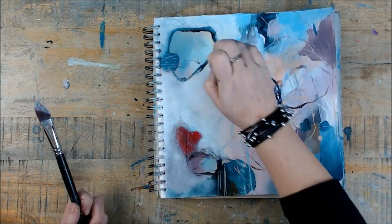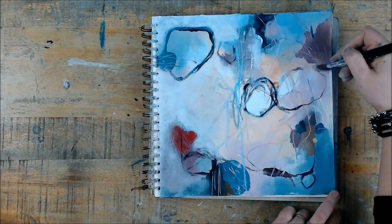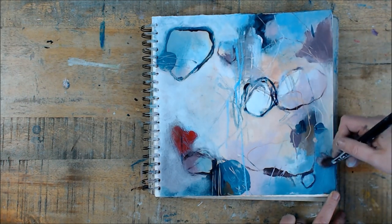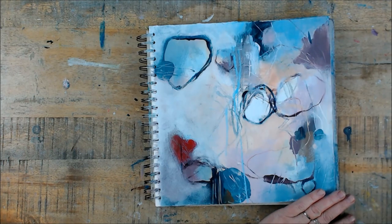Here I am almost finished with this painting and I'm so pleased with it. I really really love the way it turned out. I couldn't be more pleased, and I can feel that there's a big change starting somewhere inside me. It's going to be an exciting 2021.